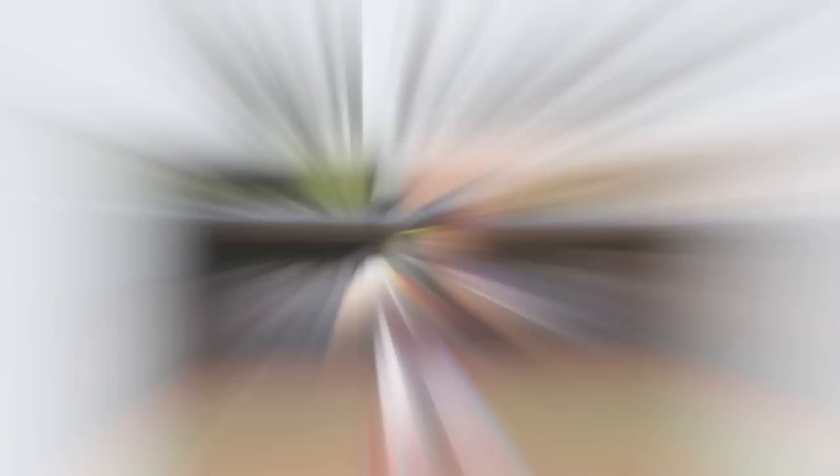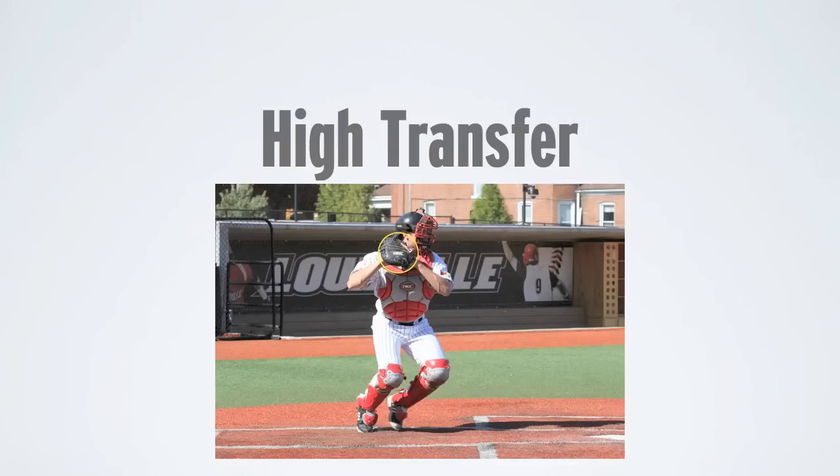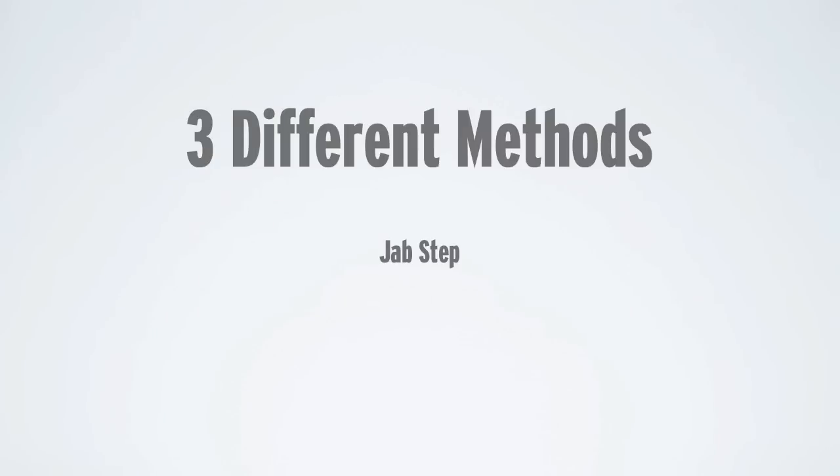You'll see our catcher — he starts with his hand behind his throwing hand. You see in the picture here, this is what I would call a very good high transfer. We talked about the jab step, and then I mentioned the replacement method, and lastly we'll have the pivot method.